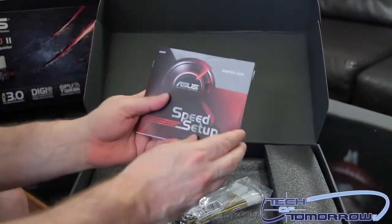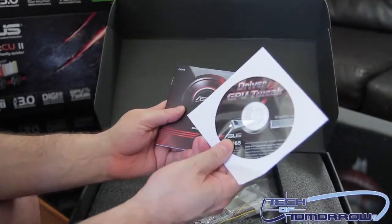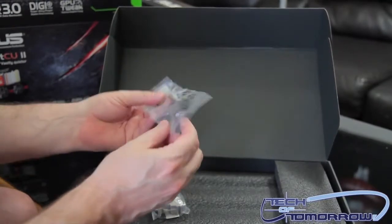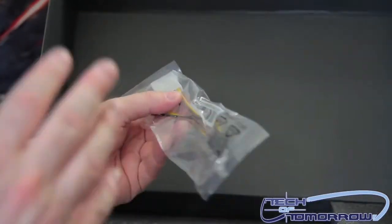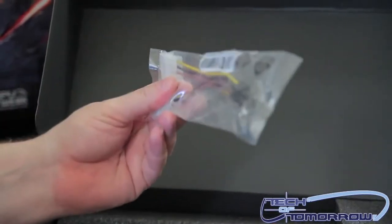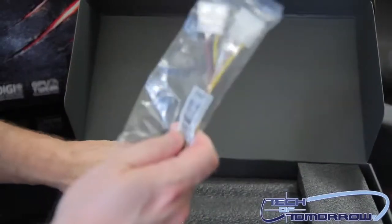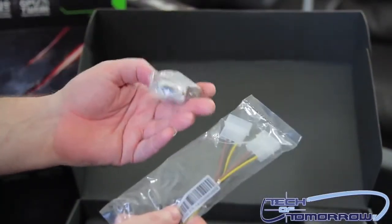We've got the speed setup guide, driver CD, and the Molex to 6-pin adapter. Actually, we've been going through a lot of these boxes and I believe this one does come with two of those adapters in the box, not just one — I only have one here, so I'm not sure what happened to the other. Then finally we have the DVI to VGA adapter. Pretty easy stuff, but really all you need.